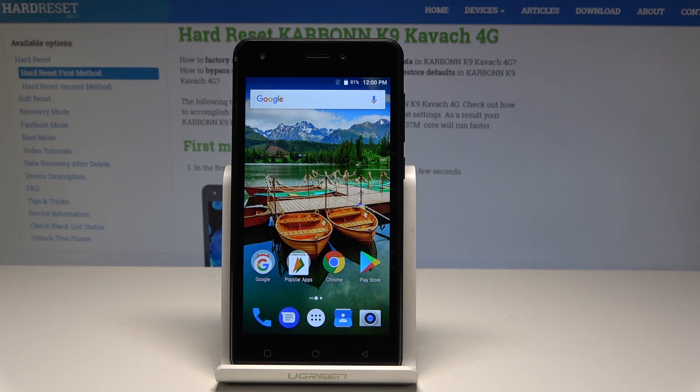Here I have Carbon Key 9 Kawagon. Let me show you how to enter the safe mode on the following device.